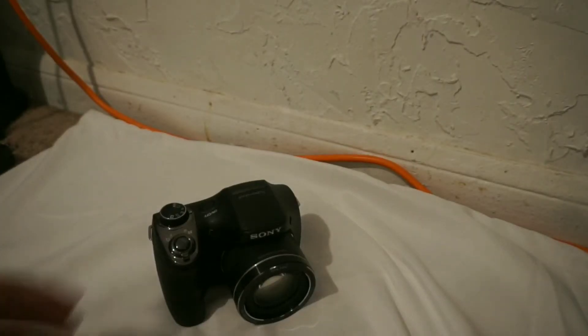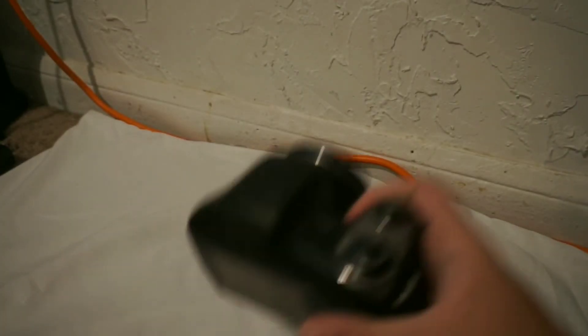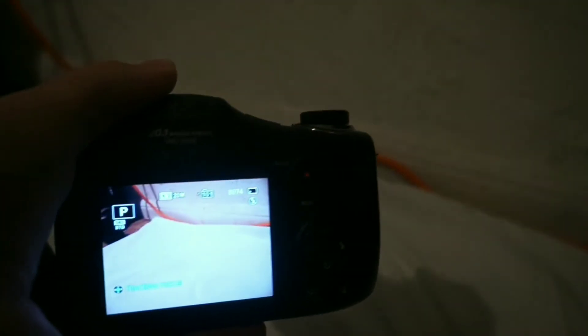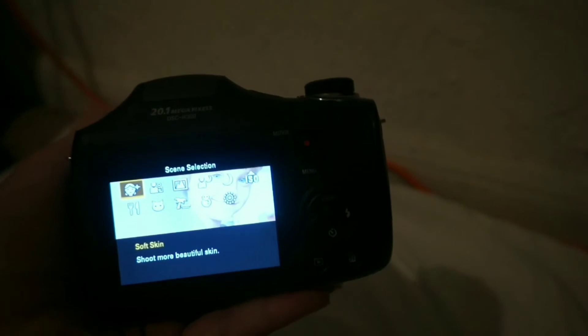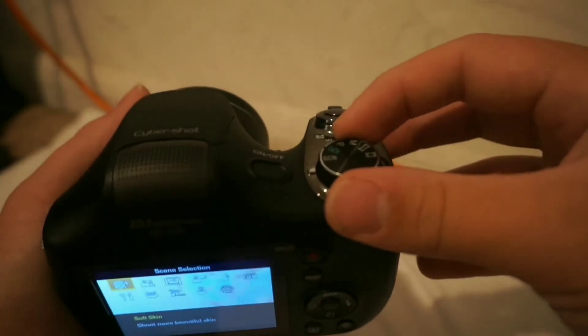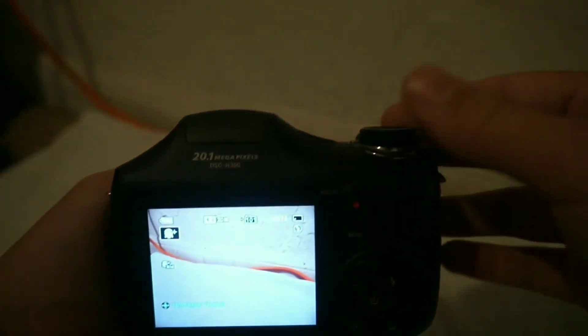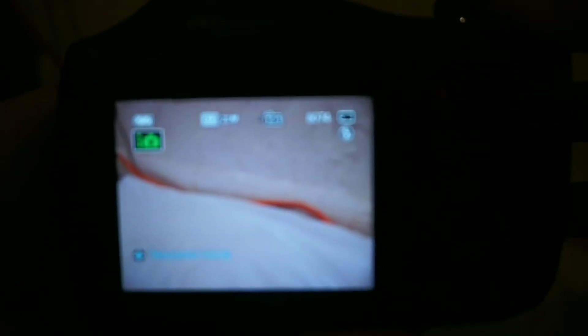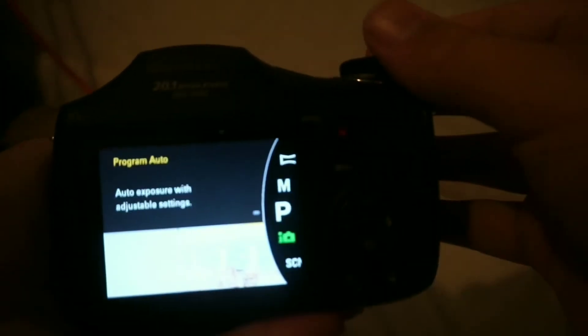So let's look at this camera. To power it on, you will power it on at the top. As you can tell, it has all these different scene selections. If you turn this knob at the top, it will bring you to different shooting modes. Here are some modes that the camera has — y'all can take a couple minutes to read them.